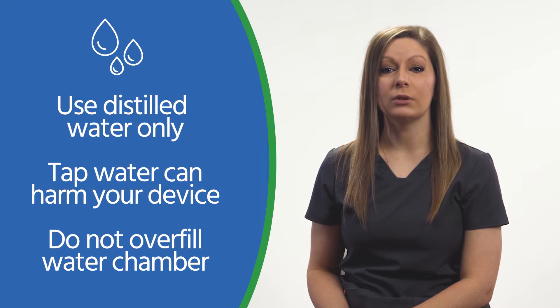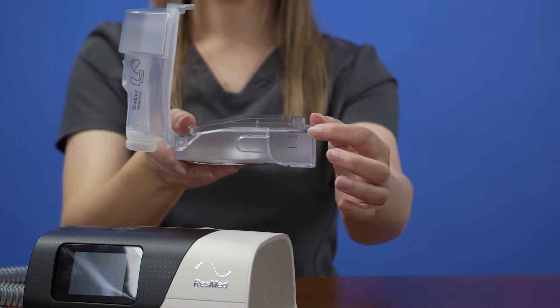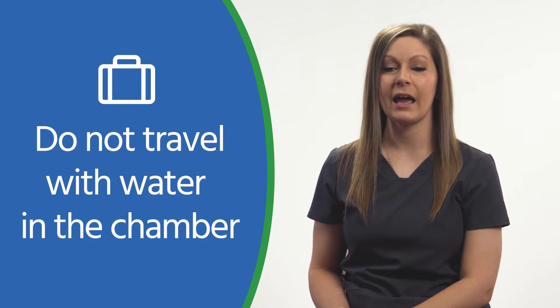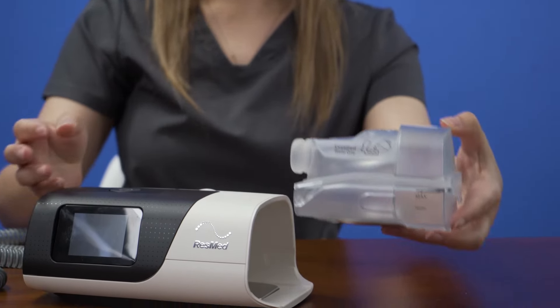Pull up on the tab to open the water chamber, then fill it with distilled water. Use distilled water only, as tap or drinking water contain mineral deposits that can harm your device. Be sure not to overfill — there is a fill line that you should not go over. Do not travel with water in the chamber, as this can cause water to go into the machine and cause damage. Once the chamber is filled, you can close the lid and slide the chamber back into the device.